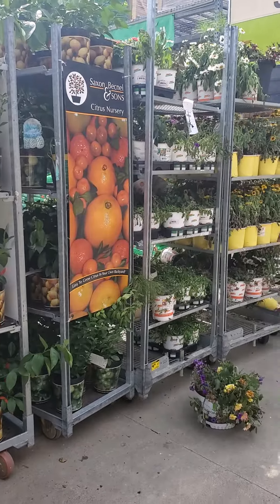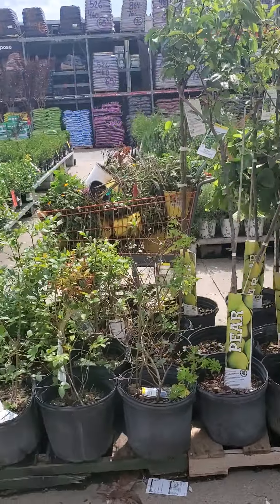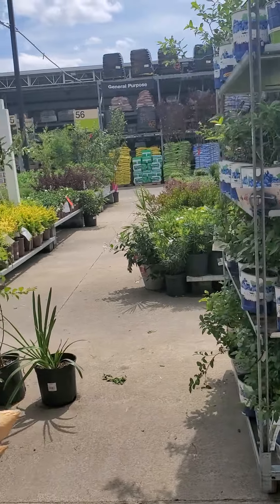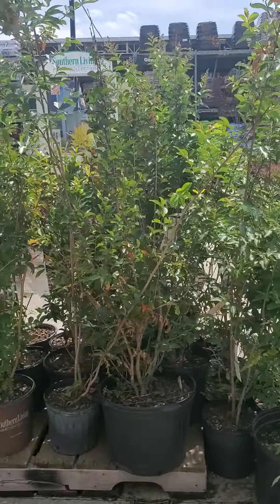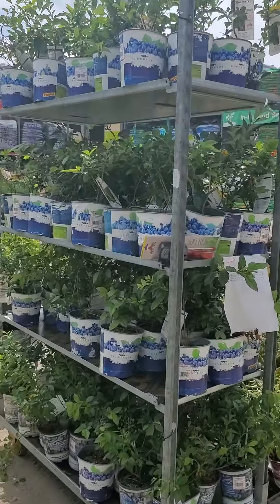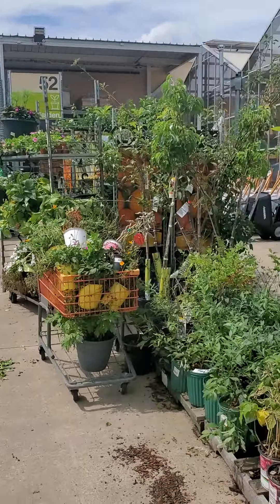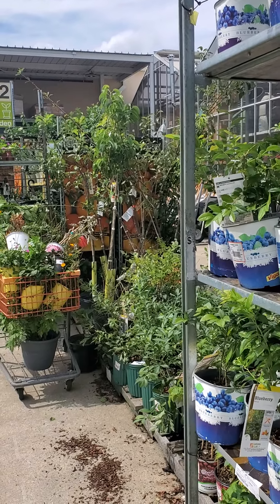They've got plenty of lemon and lime trees — we need those for our teas and our health. They've got pear trees. There is no excuse not to have a fruit tree or blueberry bush on your balcony, behind your townhome, or on your back porch. Grow something! They've got plenty of dirt and ground soil. Take a leap of faith. I love you all — continue to like, subscribe, and follow my YouTube channel. Bye!